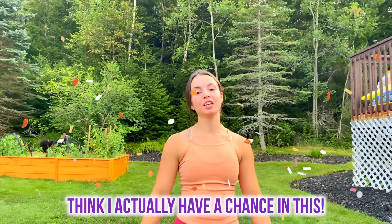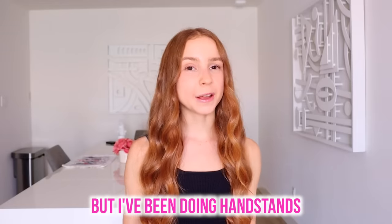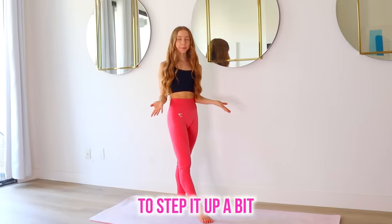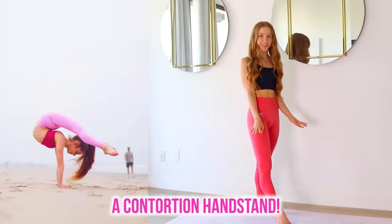That was the best one yet. I think I actually have a chance in this. Grace did do really good, but I've been doing handstands for a long time, so I'm feeling pretty confident about this. To step it up a bit, I'm going to hold a contortion handstand.